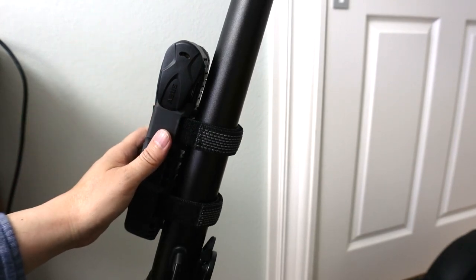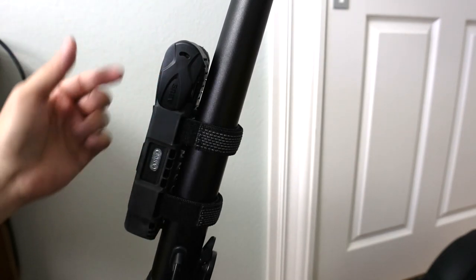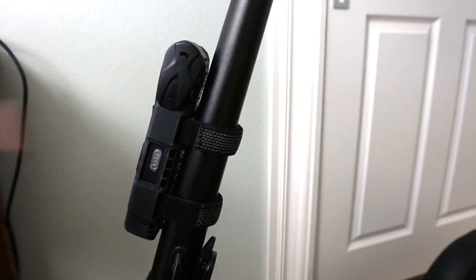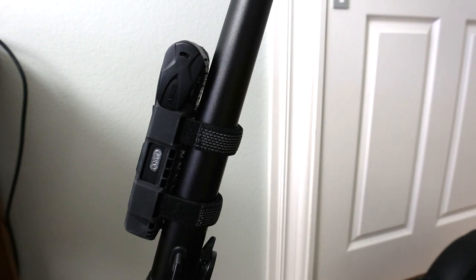They have a couple of different models of these. They have one with a key, and then they also have one with a built-in motion alarm as well. This particular one I got on Amazon — I'll post a link in the description field. I'm really quite happy with it. It's just nice to not have to carry a lock separately; you can just attach it to your bike or scooter and then be able to lock it up at your destination pretty securely. Questions, comments, or feedback? Please feel free to leave them. Thanks for watching, and I will see you in my next video.